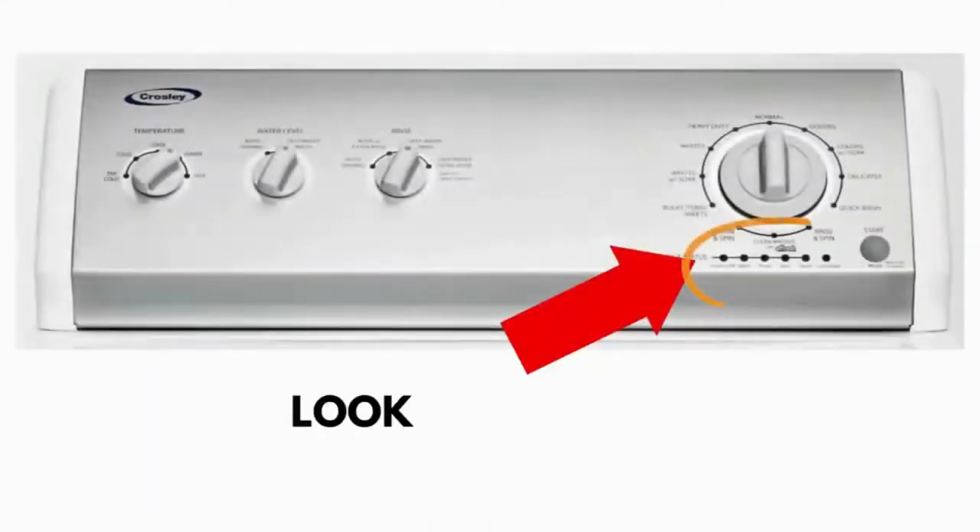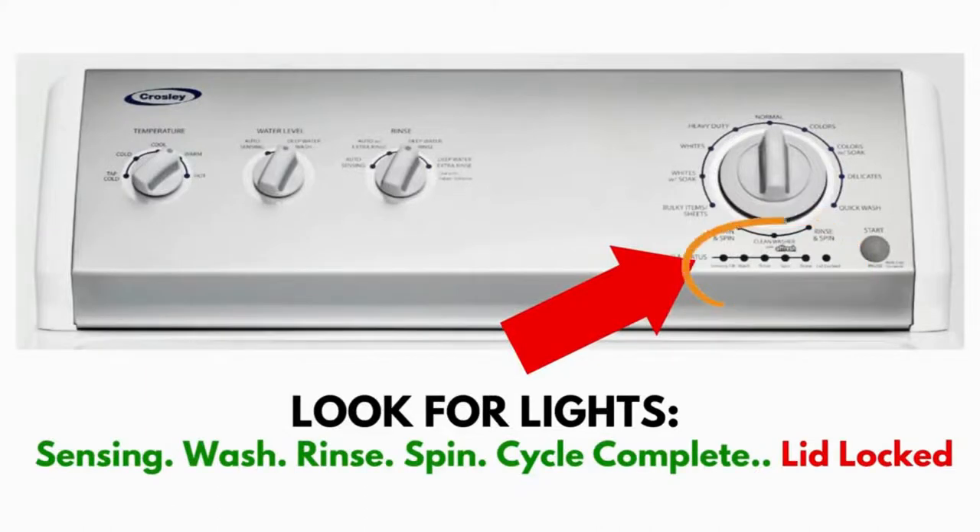Wait! Before you run off — this is very important. In this video, you will see a washing machine that may look different from yours. However, don't worry about the look. What to look for is if you have six cycle lights in a row under the control knob, like this. If you do, then this repair guide will work for you.